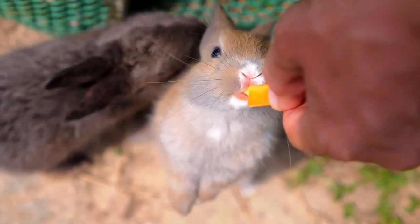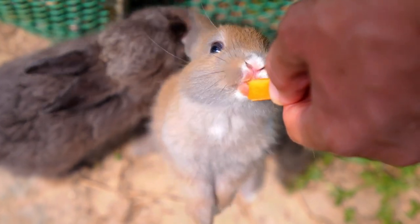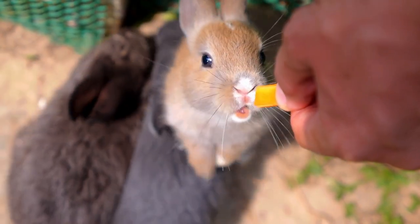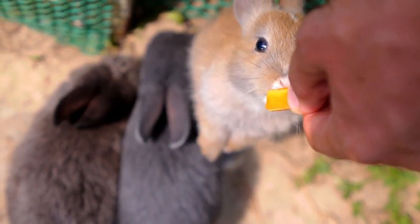Carrot tops are perfectly fine. You want to limit those sweeter, starchy foods, which includes carrots themselves, apples, strawberries, and the fruit of tomatoes. They're a great little treat, but not something they should have too often.